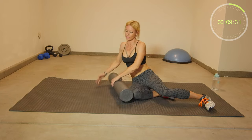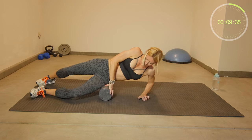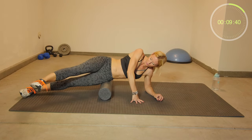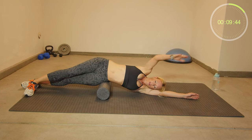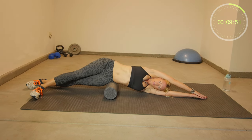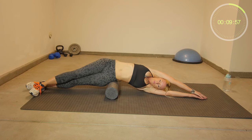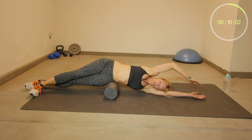Switching sides. The foam roll should be right on top of your glutes. Have your right leg in front, on your side, arm up. Hold this position for about 20 seconds. Try to find the most tender spot on your glutes and then just put the pressure right on top.